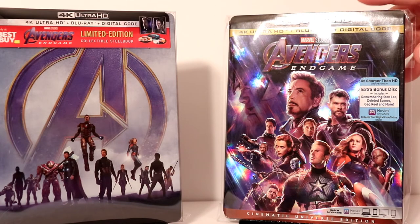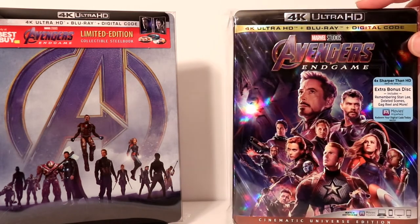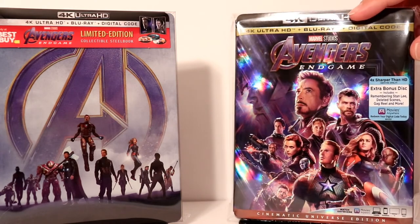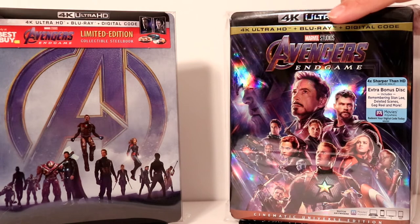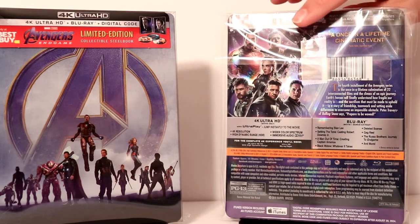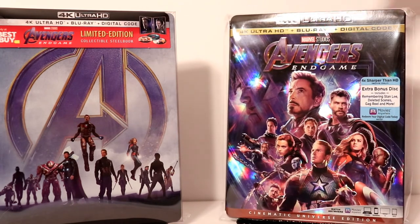I also wanted to show you my regular 4K release with this very nice slipcover. I purchased this one from the Disney Movie Club, so it did arrive early. I've gone ahead and placed this particular edition in a plastic bag that I get off Amazon. I have a link below if you'd like to see where I purchase my bags for slipcovers, and I also use them to protect my steelbooks.